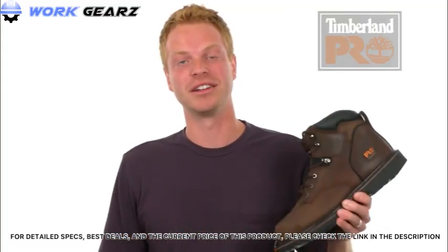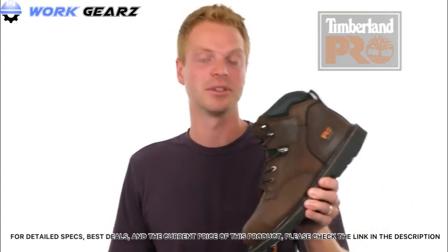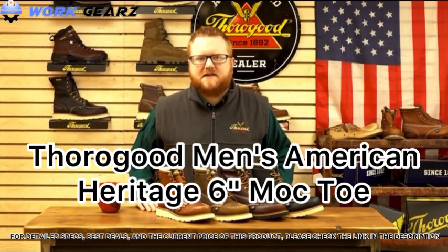If you're looking to be a boss on your job site, make sure you check out the Timberland Pro Pit Boss work boot. Up next is the Thorogood American Heritage 6-inch mock-toe.